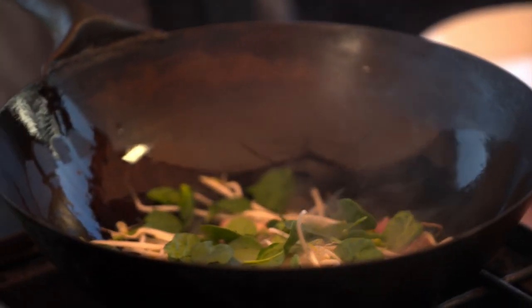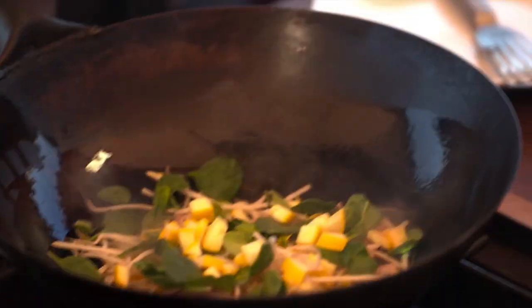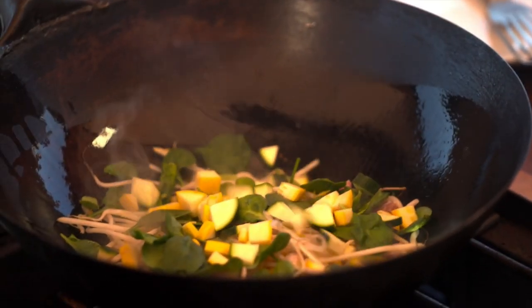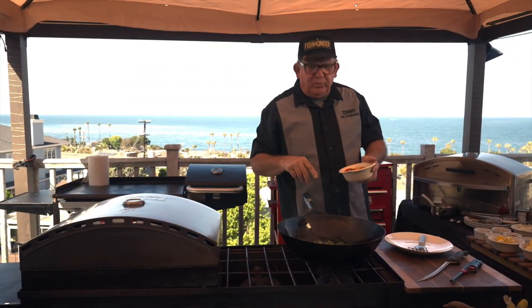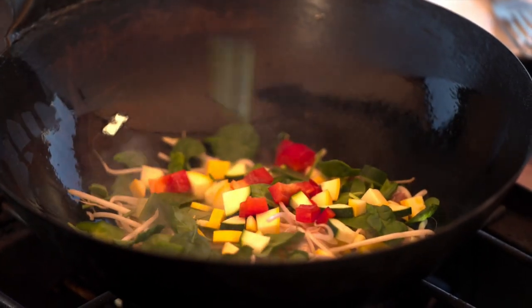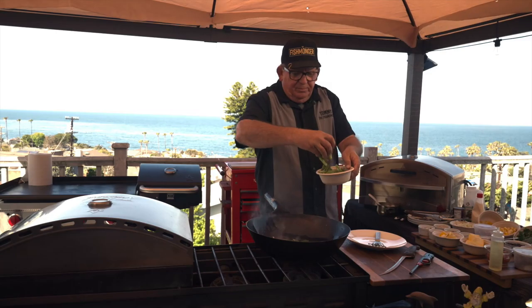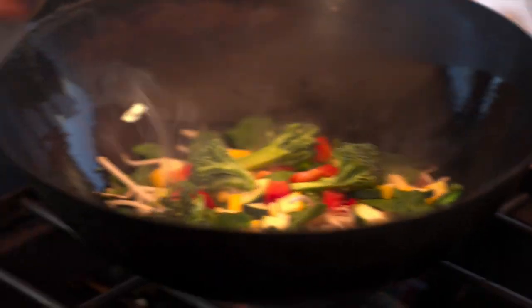Toss in a little baby spinach, some Italian yellow squash, little green zucchini squash, and a little bit of red and green bell peppers just for some color — to bring out that color and let it pop. And just a little bit of broccoli, a couple pieces, because you've got to eat your broccoli.